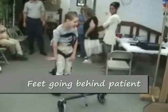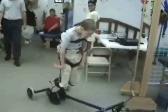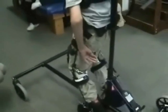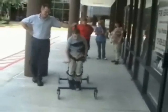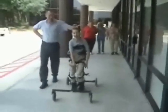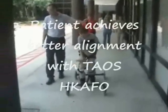This is one of those patients where the feet are going behind them, and we don't want to see that — we want to see those feet underneath the body. At the front and back of the TAOS unit there are cables that attach to the knee and to the ankles, which prevents the feet from going back and encourages a reciprocal gait pattern, which you can see being achieved here.